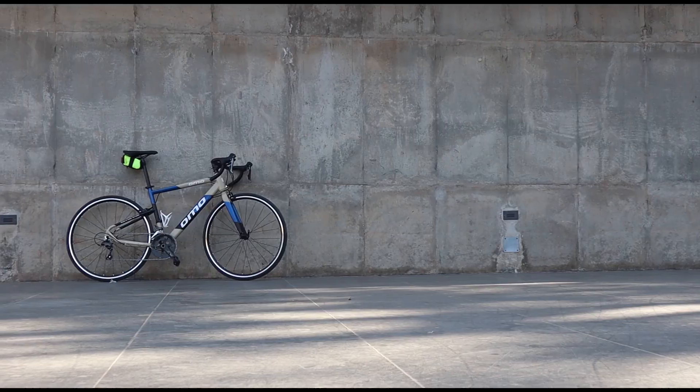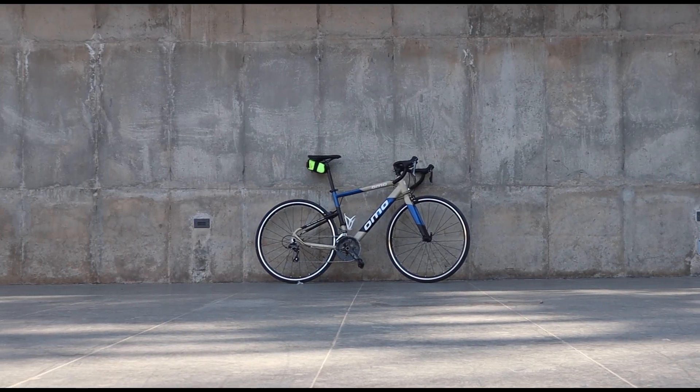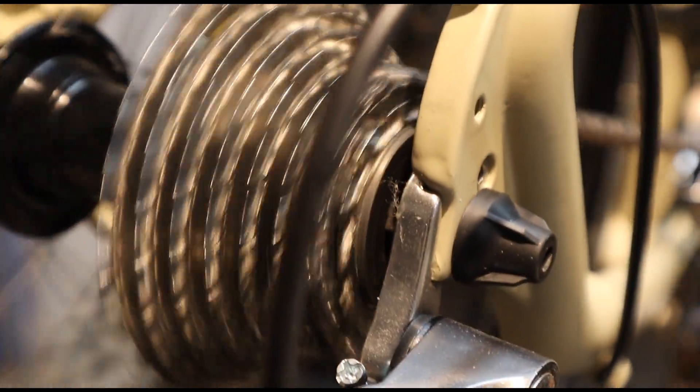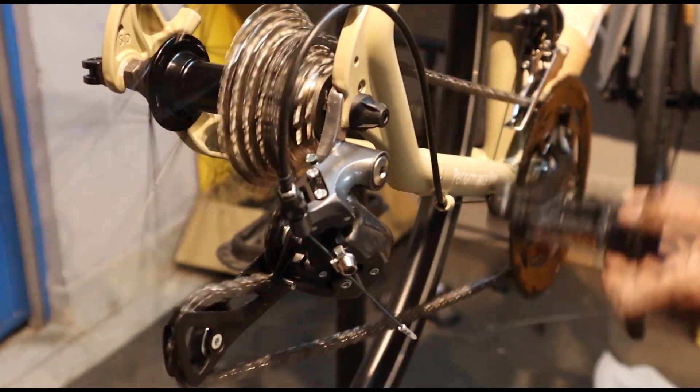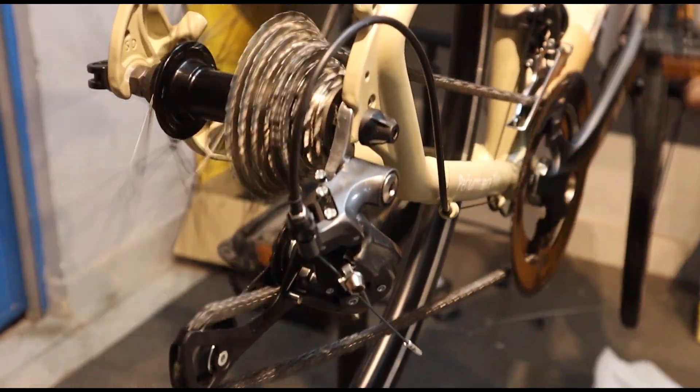We have a KMC brand chain, the same chain I used on my Jarvis. I used it for almost a year, even through hard and rough riding. The chain survived very well. So you can say KMC chains are pretty good, and it is a plus point that this bike comes with one.